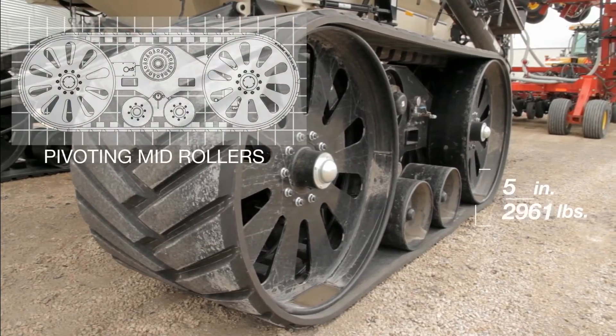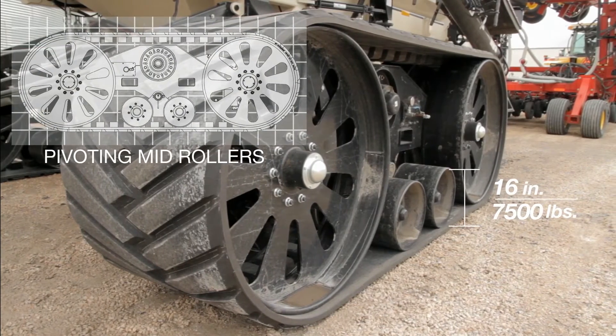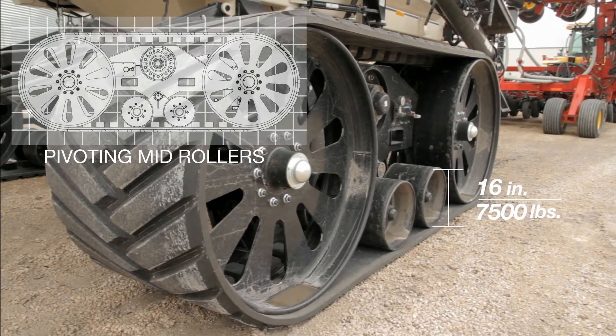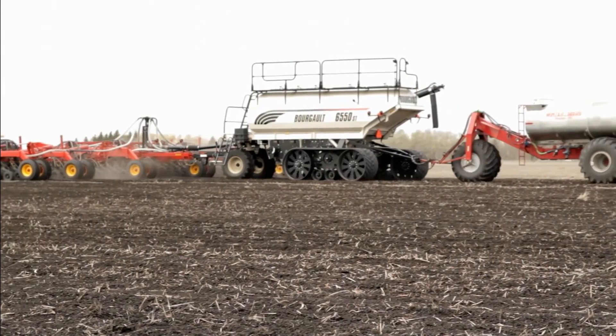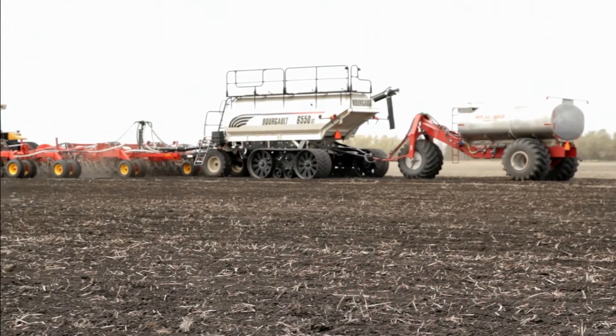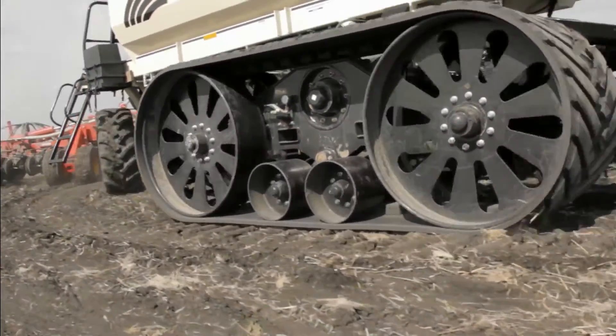The Transfer Track system uses the heaviest pivoting mid rollers on the market. Dual 16-inch 7,500-pound pivot rollers individually roll over bumps to help distribute the weight of the load evenly, reducing compaction, increasing durability and stability, as well as providing a much smoother and quieter ride in all conditions.